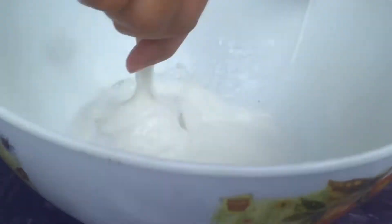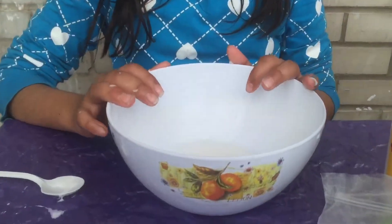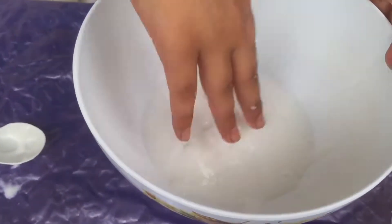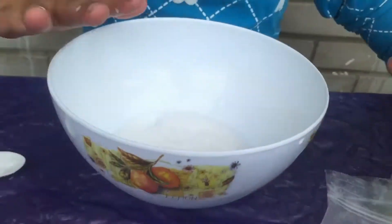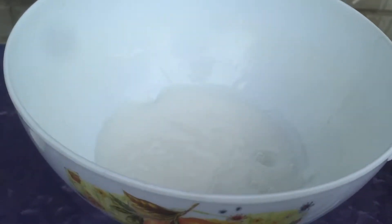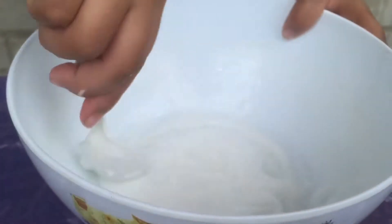Mix it again. After mixing everything, I still feel like it's too sticky and not that pokey, so I'm gonna add a little more borax — not a lot. I added it, now I'm gonna mix it again.